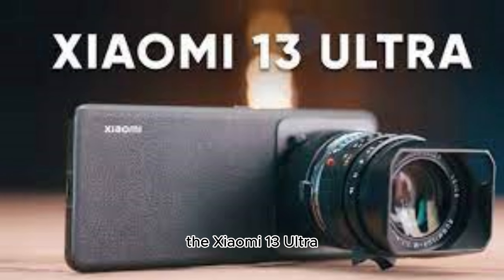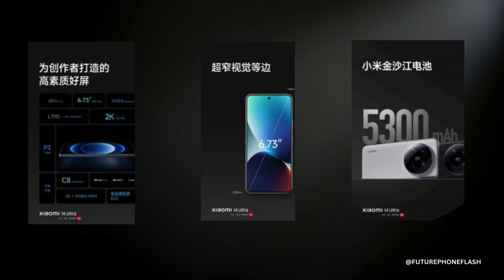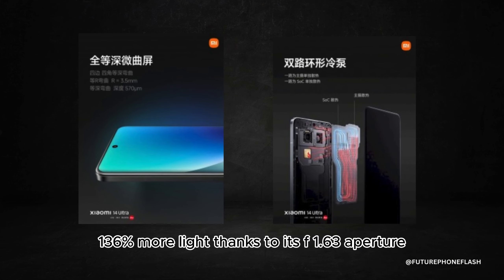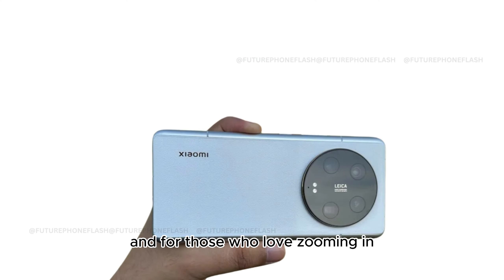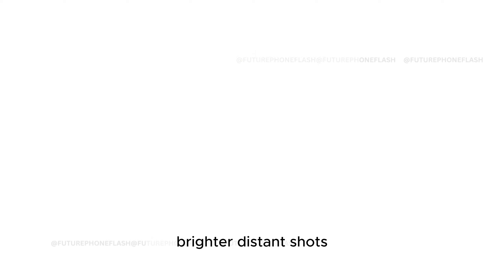Comparing it with its predecessor, the Xiaomi 13 Ultra, the spotlight shines on the main camera of the 14 Ultra, featuring the new Sony LYT900 sensor — a step up from the IMX989. This new lens captures 136% more light, thanks to its f1.63 aperture. And for those who love zooming in, the improved 120mm periscope lens with an f2.5 aperture promises clearer, brighter distant shots.